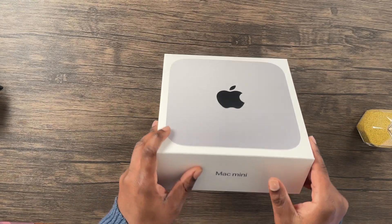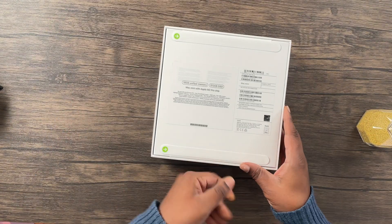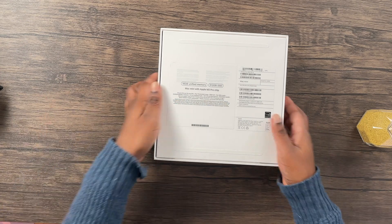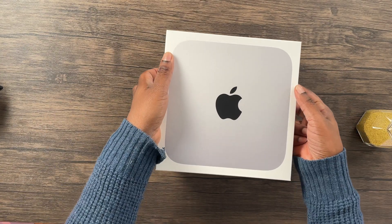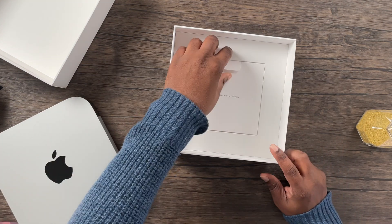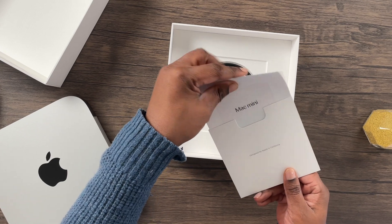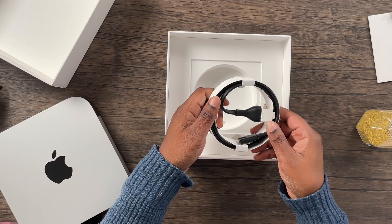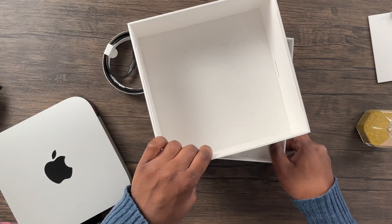There are a few differences between the M2 Pro Mac mini and the M2 Mac mini, but the exterior looks pretty much identical. Let's get to the unboxing. We can see that the Mac mini sits on top. Inside there is the usual user guide as well as the warranty, and we have the power cable.